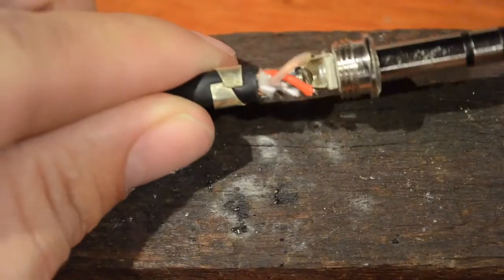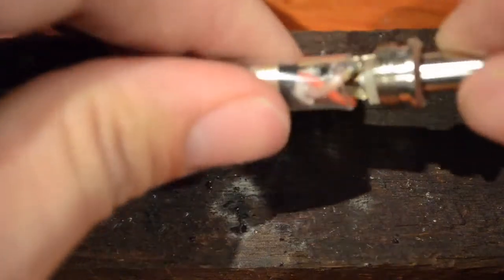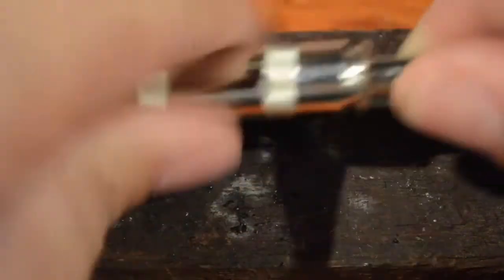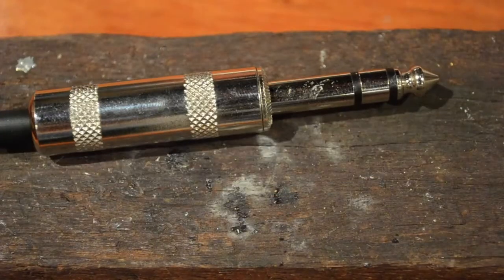Now just squash the metal tabs to hold the cable in, replace the insulation jacket and the metal sleeve and you're all done. Thanks so much for watching and make sure you hit subscribe so you can see some product reviews and some more mixing tips that I have coming up.